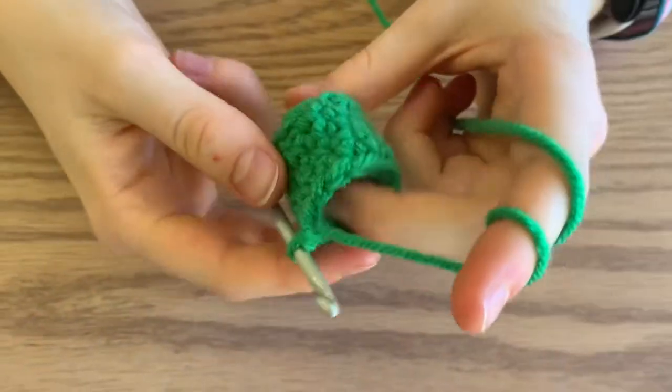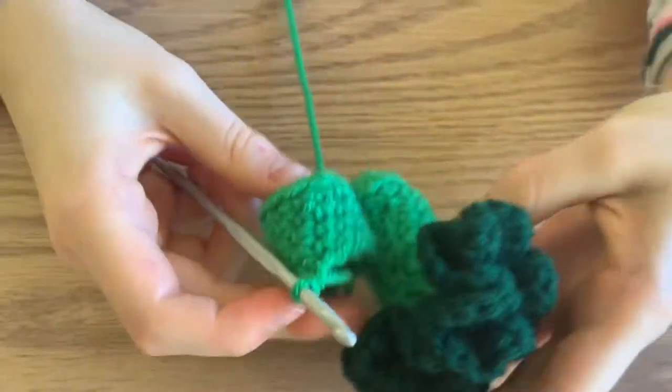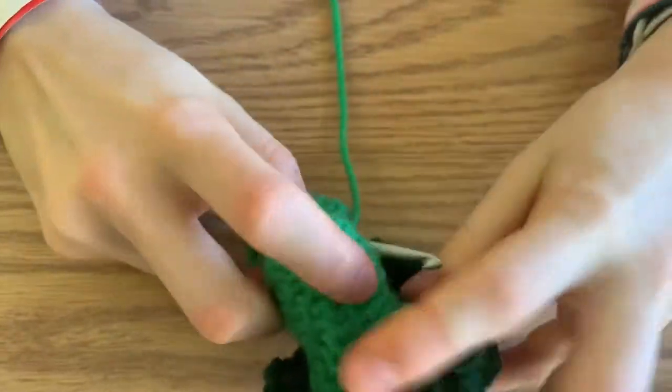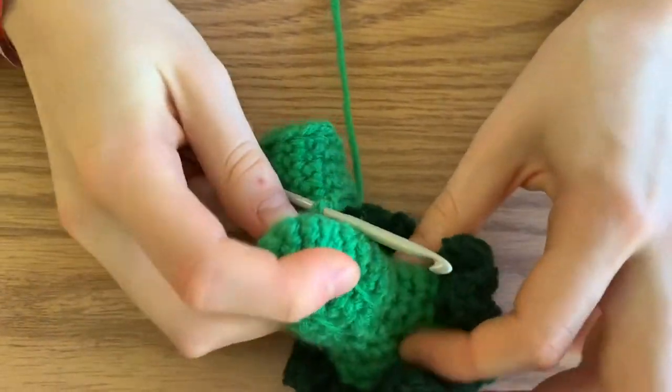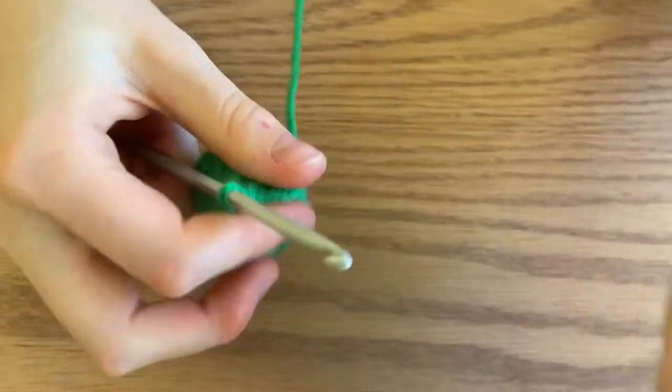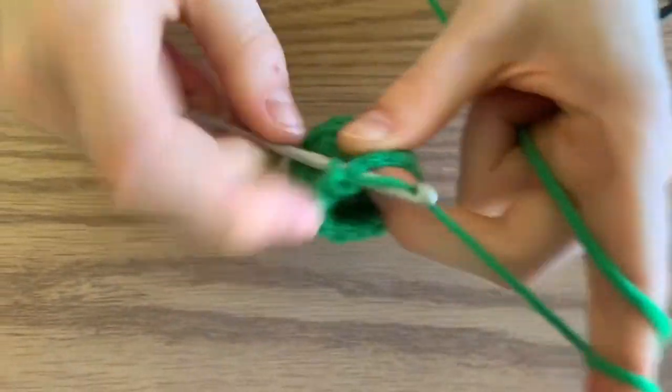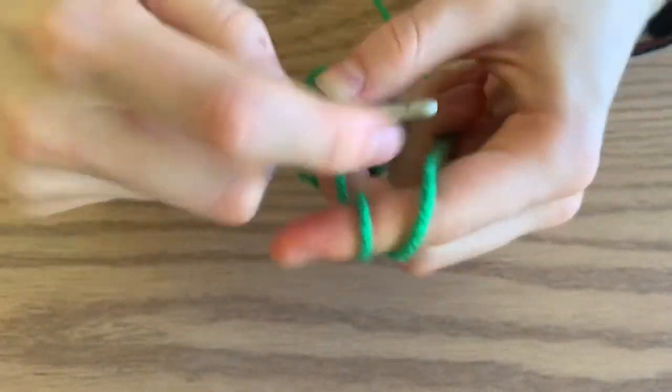Now that your stem of your broccoli is complete, we're going to start making the top three parts where the stem splits off. The pattern is four single crochets into your base.